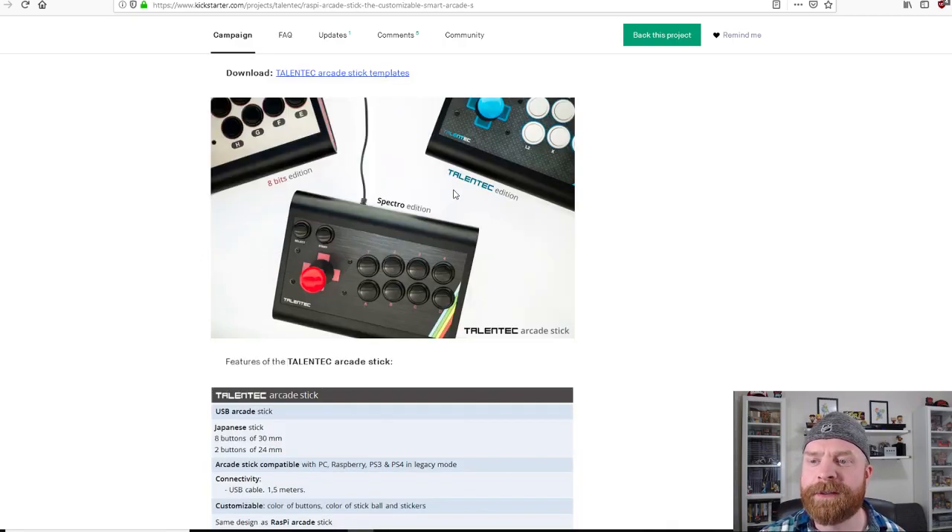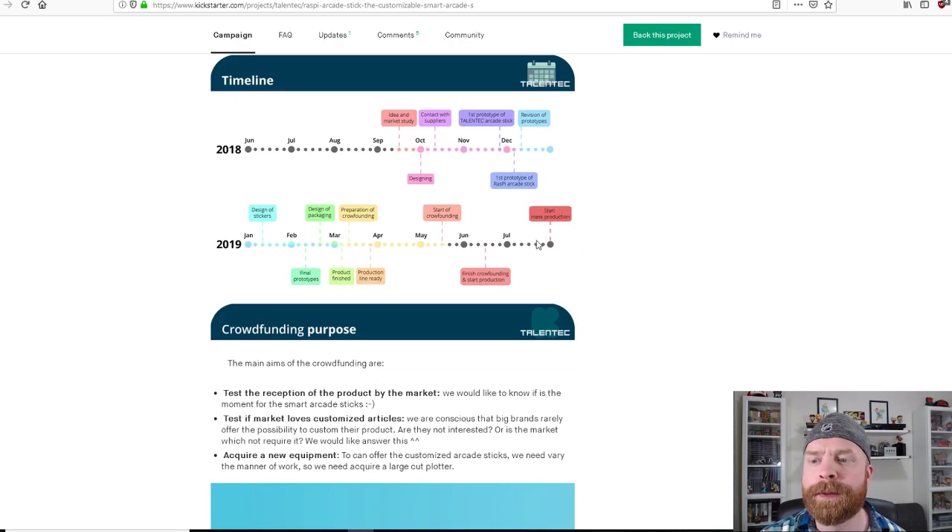It looks like there are three color schemes available: blue and black, gold reminiscent of the Famicom, and the Spectro Edition. They will be starting mass production if this Kickstarter is successful, so if you miss the Kickstarter you could always pick one up later.